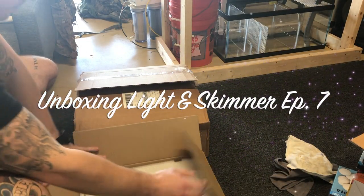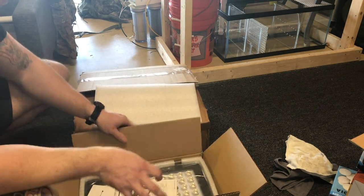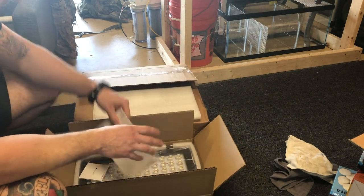Hey, what's up YouTube? It's Brian. This is episode 7 of the Frag Tank. We'll be going over the unboxing of the Protein Skimmer and Light.